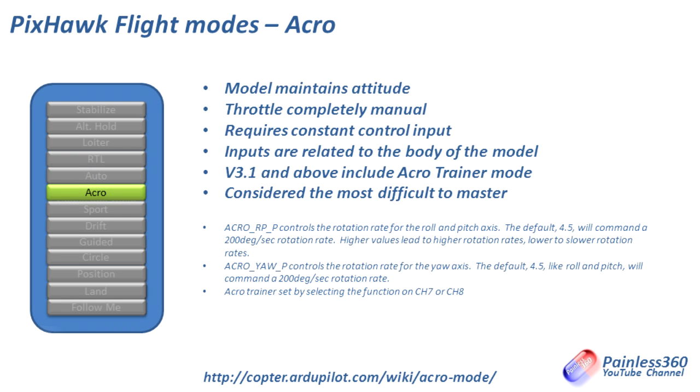Acro or Acrobatic mode: the model maintains its attitude but it's not as aggressive as Stabilize. The throttle is completely manual so it's directly connected to how much power the motors are putting out. It requires constant control input — you do need to work harder with Acro, but it gives you closer control over how the craft is flying so you can fly more aggressively. There is an Acro trainer mode in firmware version 3.1 and later, which is handy because Acro is one of the hardest modes to fly.